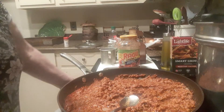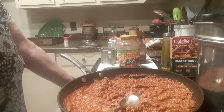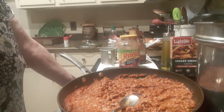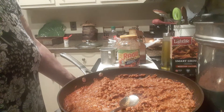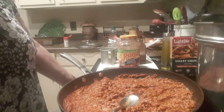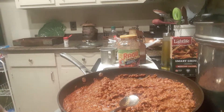Hi, this is Angela from North Carolina. I just made a complete video making homemade vegan spaghetti sauce and it went over too long and didn't save. I made it start to finish and I don't have the ingredients to make it again, but I just wanted to show you what I was using.